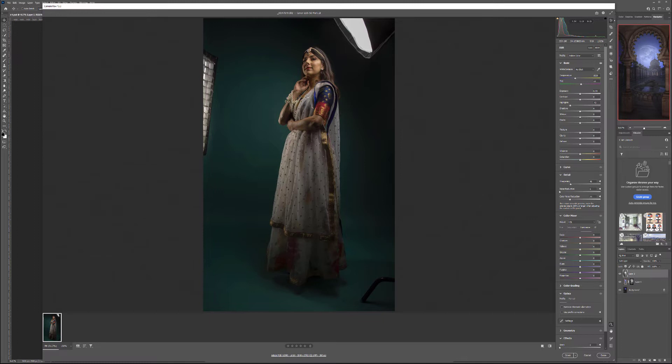Let's go ahead and take our highlights down to restore some of that information. Of course it can become a little bit darker overall, and that is okay. We'll use the luminosity on the orange channel to bring it slightly back up — you can see we're restoring that area. Let's pop up our sharpness to restore the skin, then enable remove chromatic aberration and use profile correction for the lens.